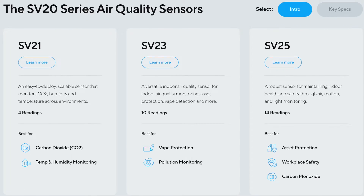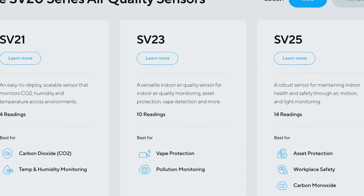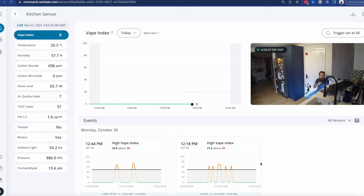It has a motion sensor as well that gets triggered as a PIR, and it also records ambient light, temperature, and humidity. Now if you're looking for something to detect vaping specifically, you can go down a notch and choose the SV23 series, but remember that the SV21 — which is the bottom of the range — does not support that.